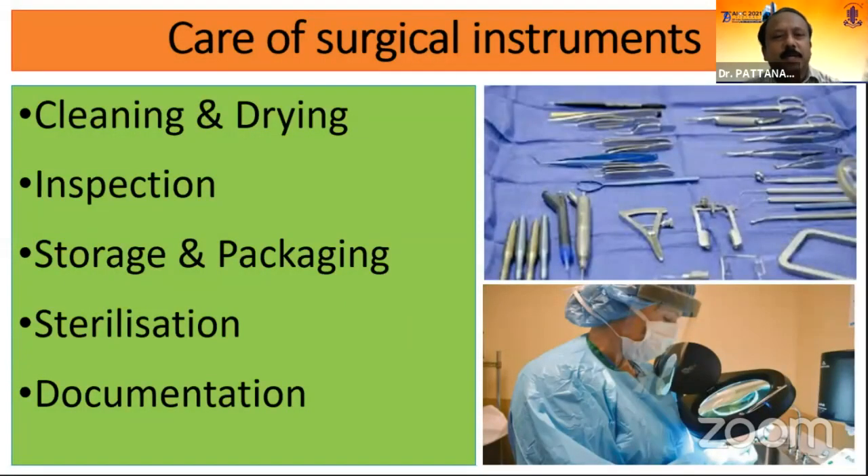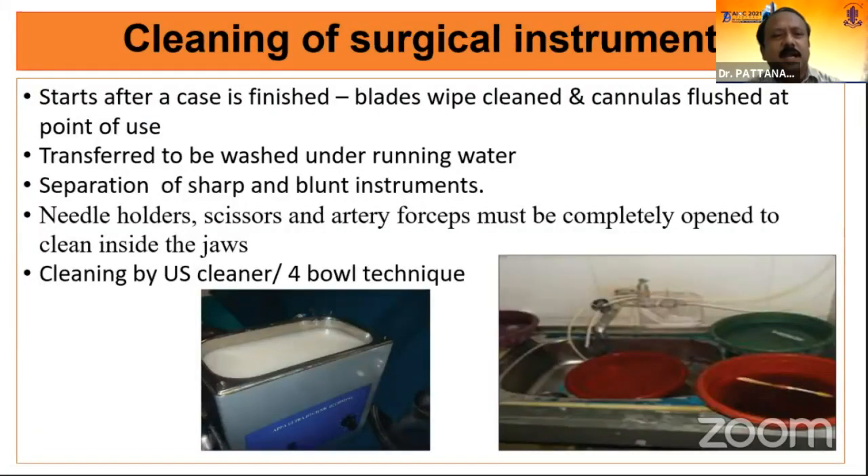Coming to the care of surgical instruments, it starts with cleaning, which should begin immediately as soon as the surgical case is over — not at the end of the entire surgical session. After cleaning, we have to inspect each instrument, then properly store and package for storage or sterilization, and every procedure has to be properly documented. Blades have to be wiped clean and cannulas flushed closed, because any viscoelastic or lens tissue inside the cannula can cause blockage and damage. After wiping and cleaning at the OT table, instruments are transferred to be washed under running water. Sharp and blunt instruments have to be separated and kept at different places.